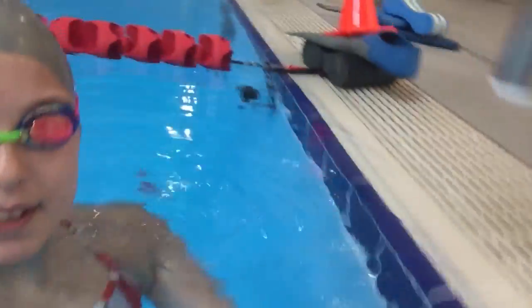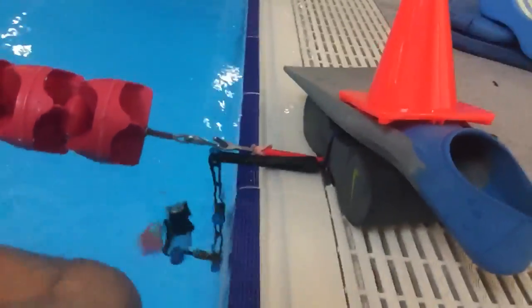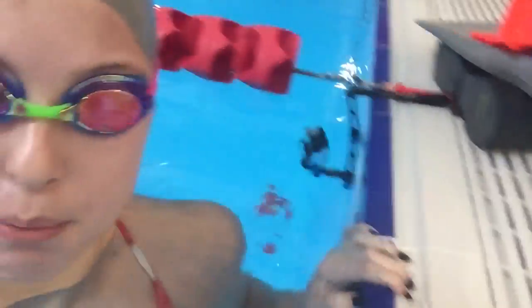You guys, look at my camera setup — I've got the GoPro wrapped around a pull buoy, and then a fin and a cone just randomly on top because I thought that made it look important.